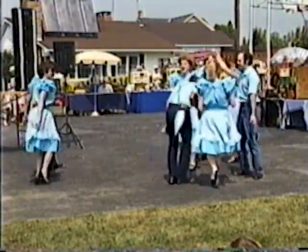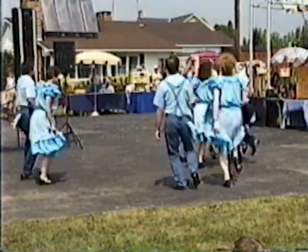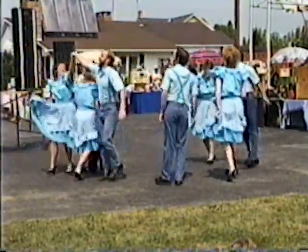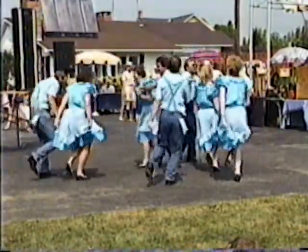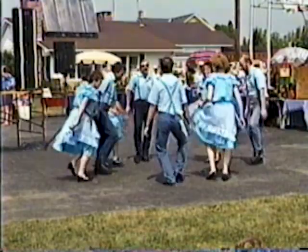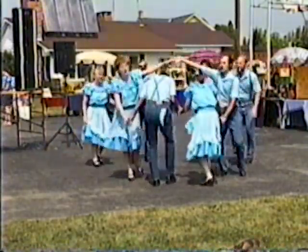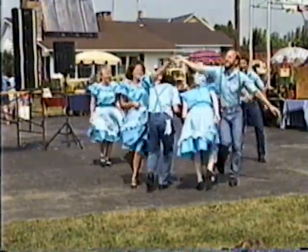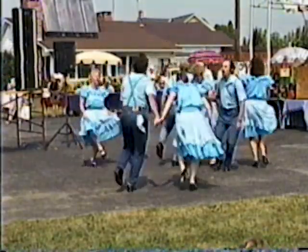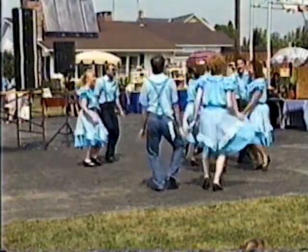First couple out to the last, four hands round, halfway, and a little bit more, dip the dive. First couple out to the next, four hands round, halfway, and a little bit more, dip the dive. First couple out to the next, four hands round, and a little bit more, dip the dive.